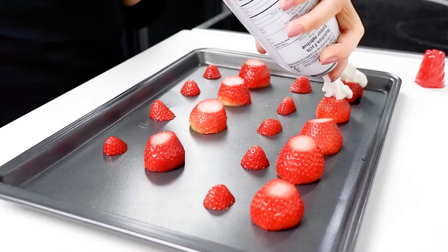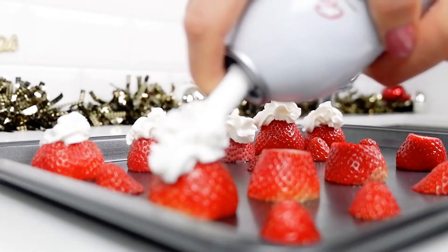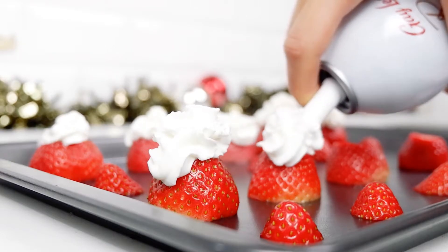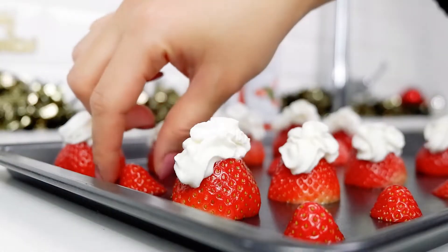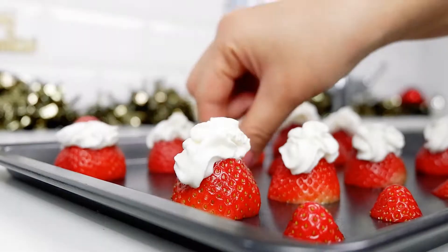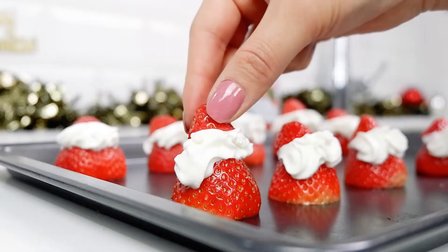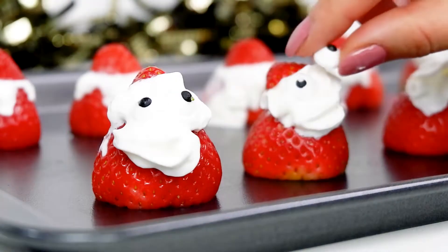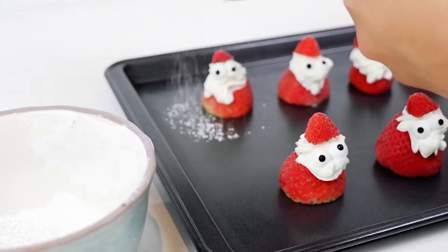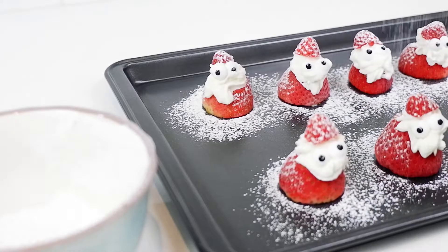Then we proceed to put whipped cream on top of them. Put the little tip back on as the hat, and get the eye candies in place. Finish it off with some powdered sugar — because you know, Santa snow.